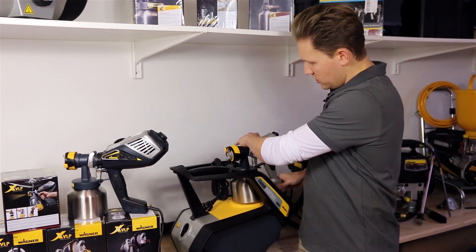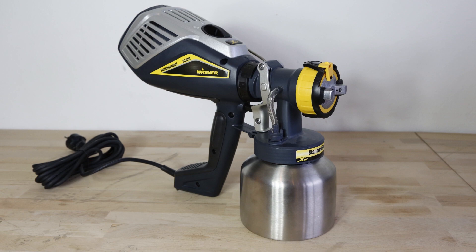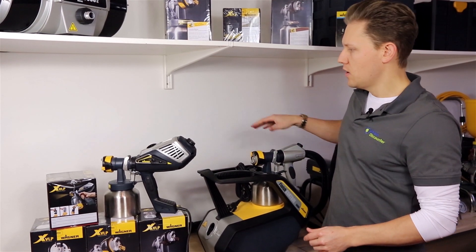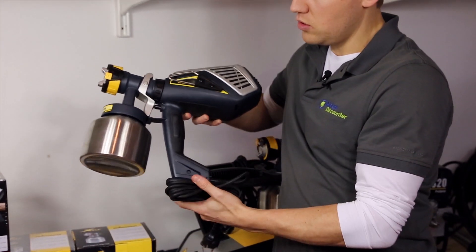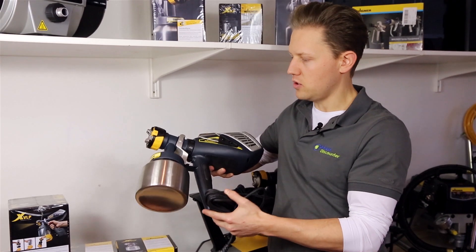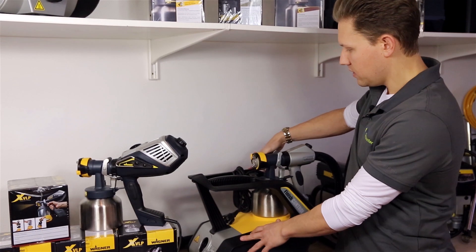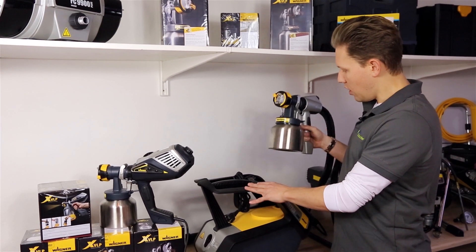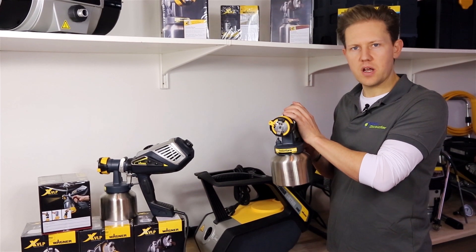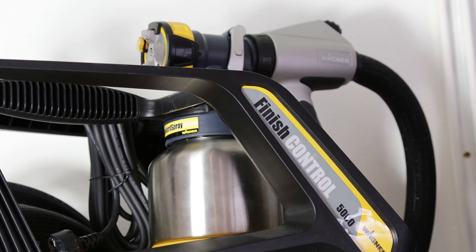In terms of specification differences, the 3500 is a 700 watt unit whereas the 5000 is a 1400 watt unit. Because the 3500 has the air compressor attached to the gun, it is a 2.3 kilogram unit altogether. The 5000 technically weighs eight kilograms altogether, but of course you're only operating the spray gun portion and not holding the whole air compressor, so it is actually a lighter gun to handle than the FC 3500.